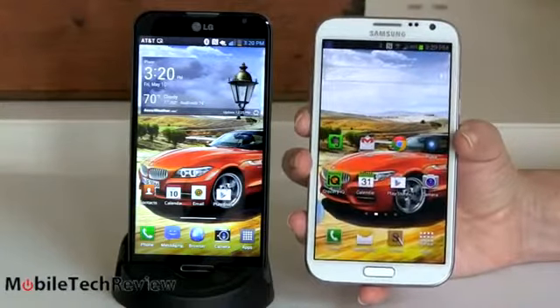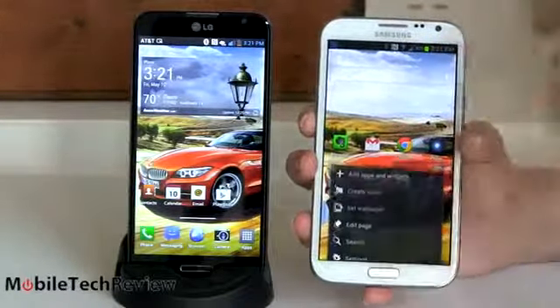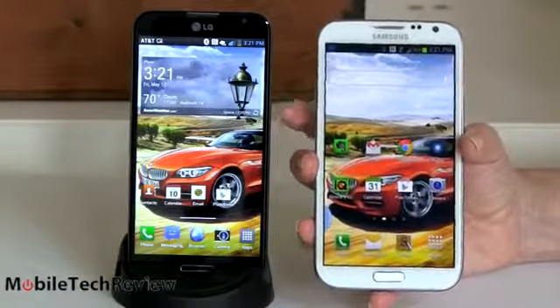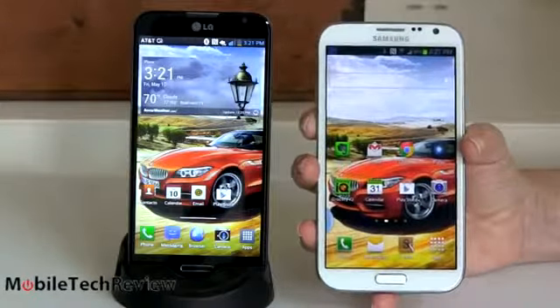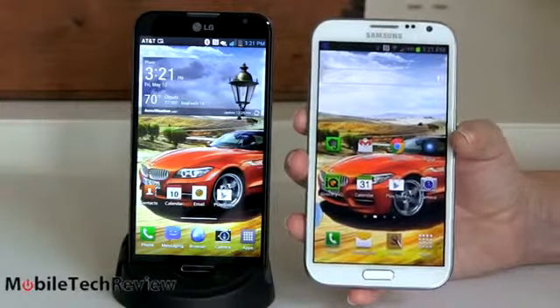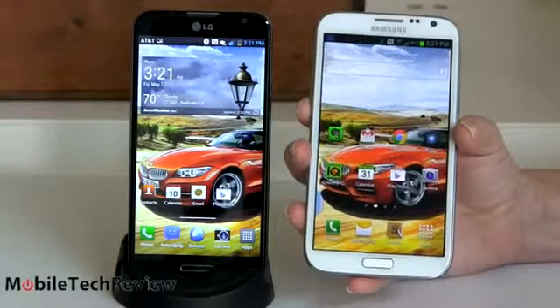The biggest difference is resolution: 1280x720 on the Note 2 — which was fine when it came out in December — versus full HD 1920x1080 on the Optimus G Pro. That's 400 PPI versus 264 PPI on the Note 2, meaning things look a lot finer and sharper. That depends on how good your eyes are, but for those with really good eyes you're going to notice the difference most on text, where you'll see some staircasing on the Note 2.